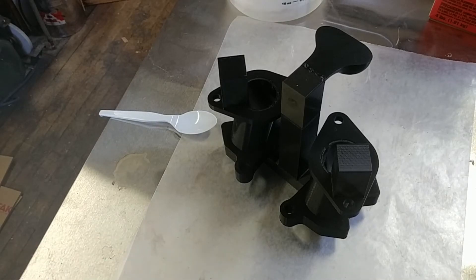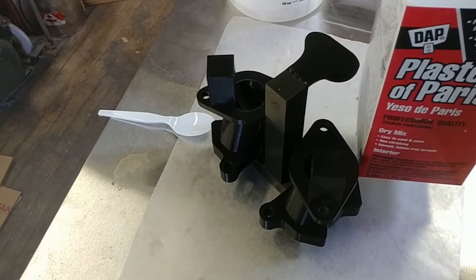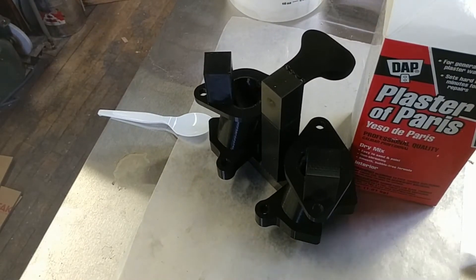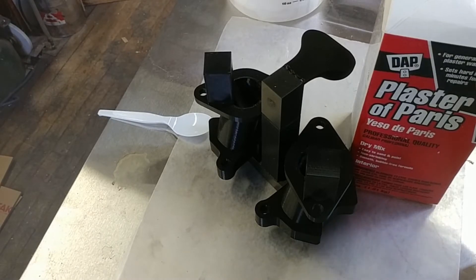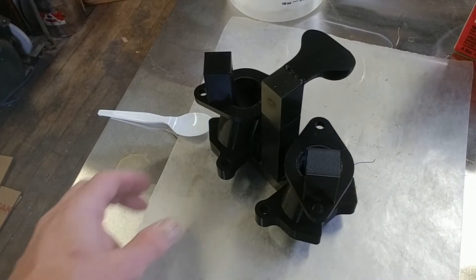I'm going to try shell casting this. I'm just using standard old Plaster of Paris, like this DAP stuff, for the first coat. And then I think I may end up trying the second coat with drywall mud or something like that. But the Plaster of Paris does give a pretty nice initial coat.